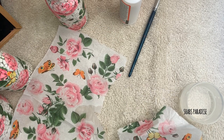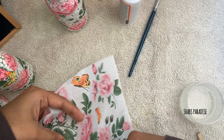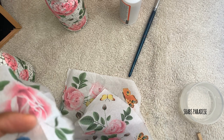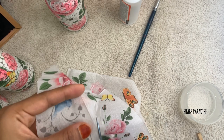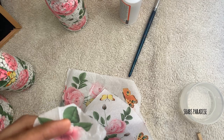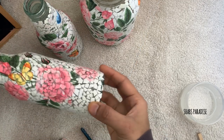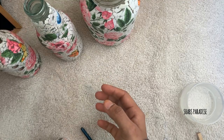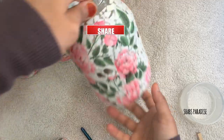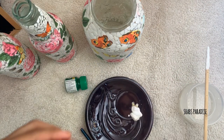This butterfly is a bird design. I have to place it everywhere, as cute as I can. This is a very different kind of paper napkin — I also have to use the 3D paper napkin.